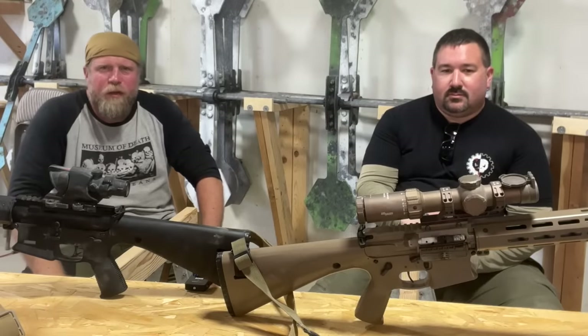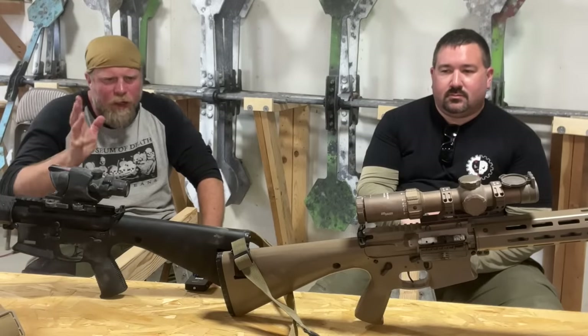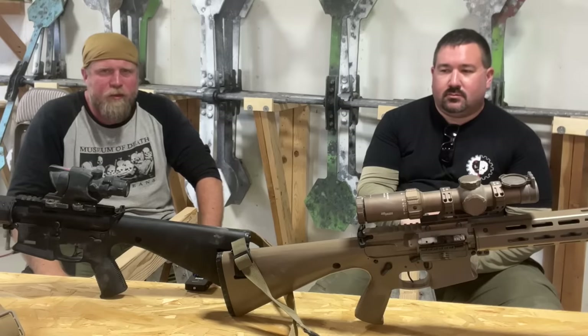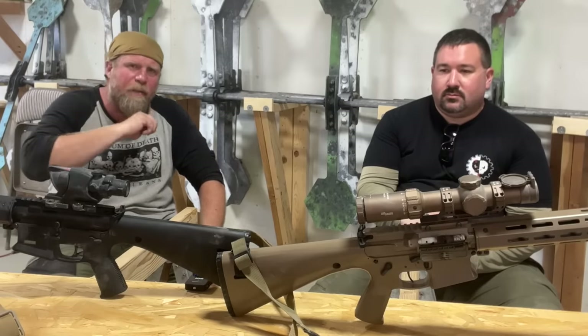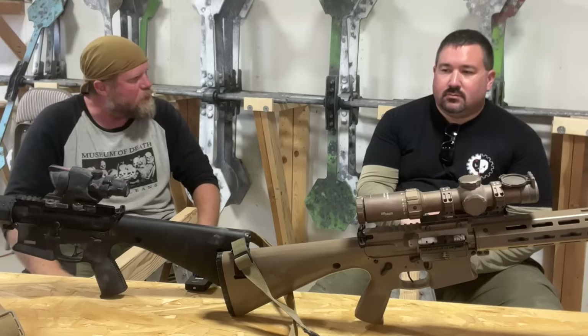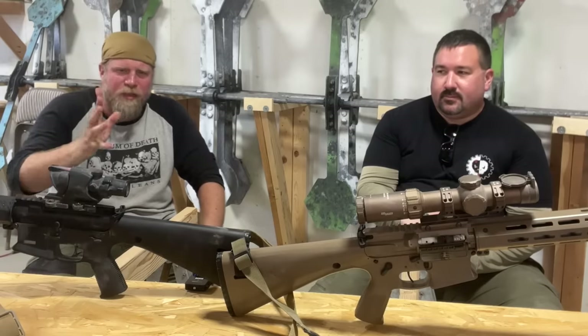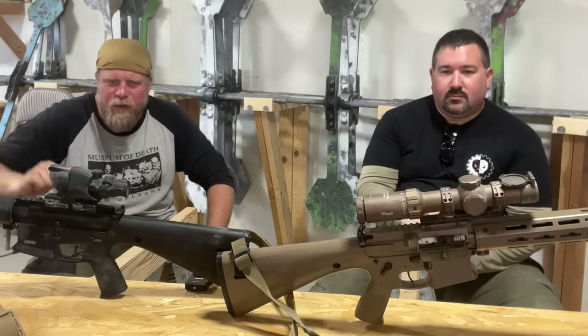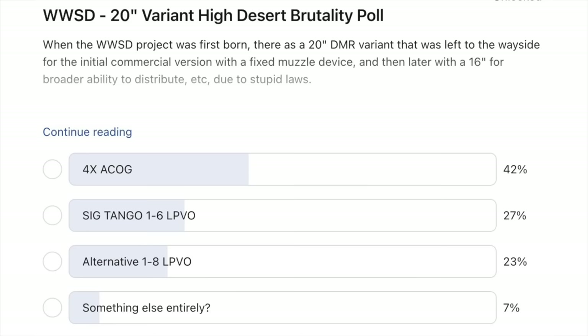Welcome to another episode of InRange. We're here in Parma, Idaho at the Parma Rod and Gun Club, where we have completed High Desert Brutality 2023. We're here to talk about our rifle optics and sighting systems. The reason this came about is when I asked my Patreon supporters what optics should I use on the 20-inch 'What Would Stoner Do' carbine — I did a poll — and the poll that overwhelmingly won was the old-school 4X ACOG, which is what you see on here right now.